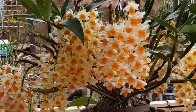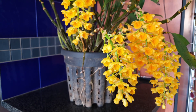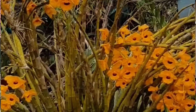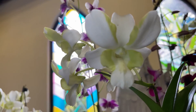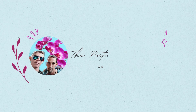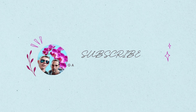Today we're going to get into Dendrobiums. If your orchid isn't any one of the others, it's probably a Dendrobium, because Dendrobiums are such a large family. There's such a broad spectrum of different Dendrobiums that we're going to have to look into to help you figure out which is yours. Welcome to the Nature Company — if this is the kind of information you're interested in, please hit that subscribe button and that notification bell.